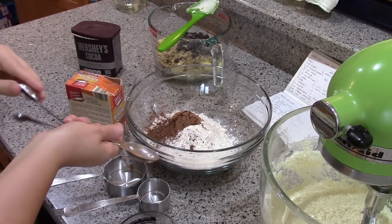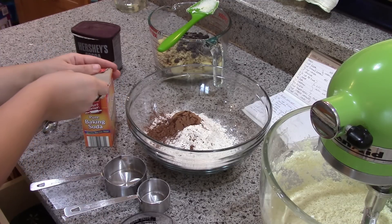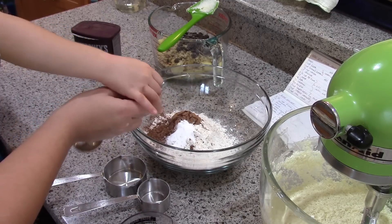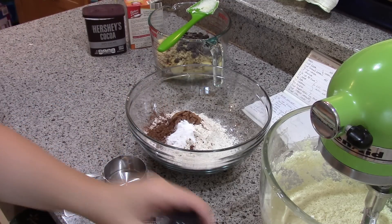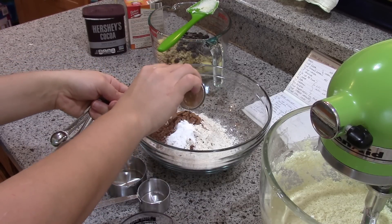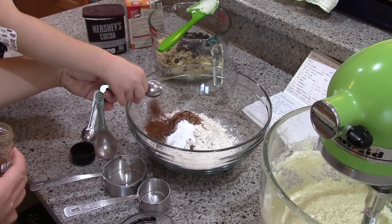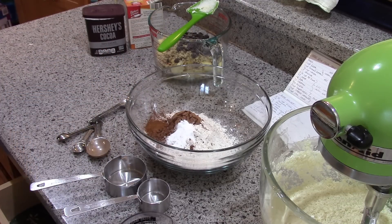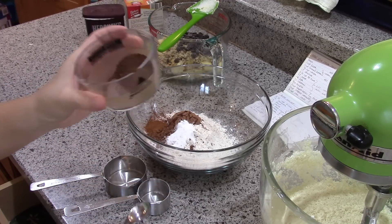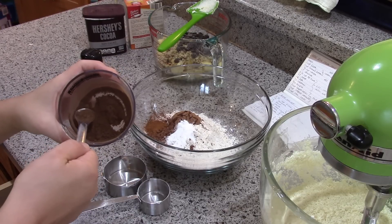One teaspoon of baking soda — dip it in and scrape it off. Then one teaspoon of cinnamon. And half a teaspoon of allspice — I just ground this up, it smells so good. I'm actually gonna go a little shy on it since it's freshly ground.